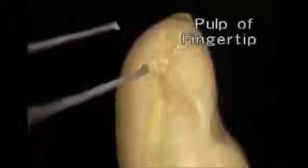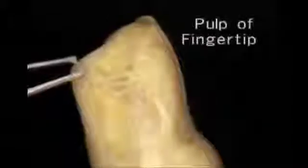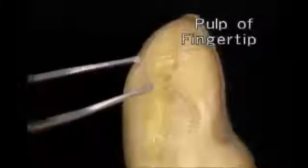On the fingers, as in the hand, the skin is thin and extensible on the back, and thick and deeply creased on the front. The skin of the fingertip contains huge numbers of sensory nerve endings. The pulp of the fingertip is composed of fat interlaced with many fibrous strands, which anchor the skin to the distal phalanx.